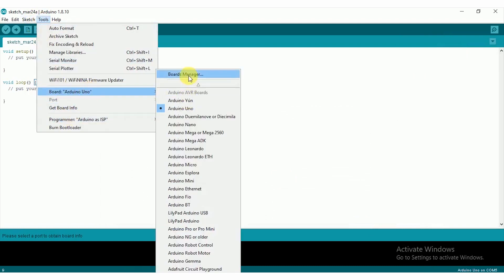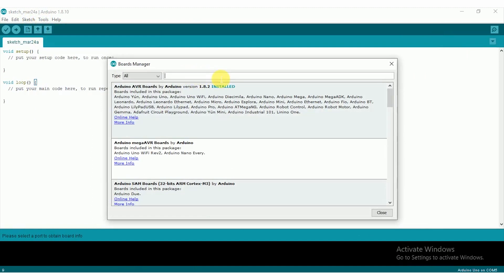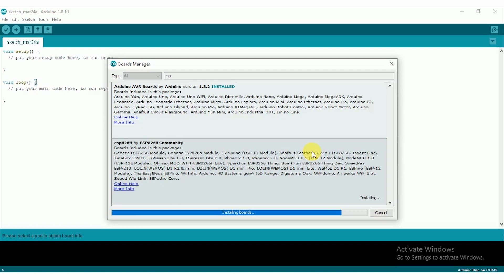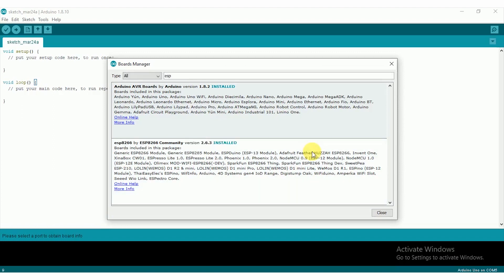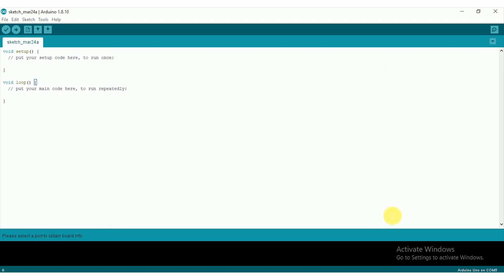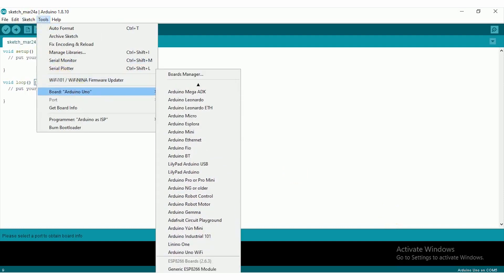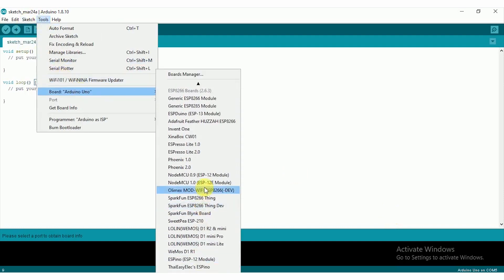Close the Preferences window and go to Tools, then Board, then Boards Manager. In the Boards Manager window, type ESP in the search box. ESP8266 will appear. Select the latest version and click the Install button. After the installation is completed, open Tools, then Board, and select NodeMCU 0.9 ESP12 module, because I am using the 0.9 version.